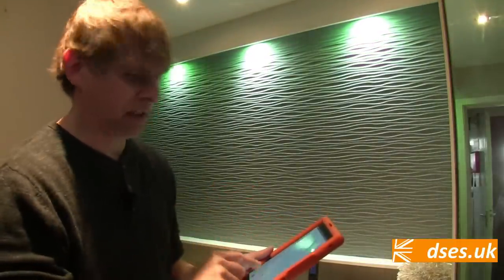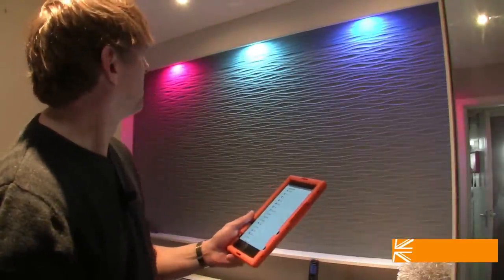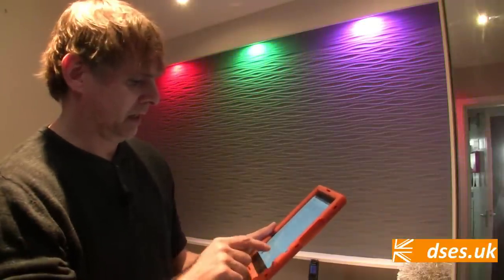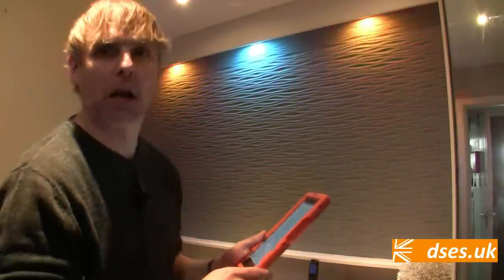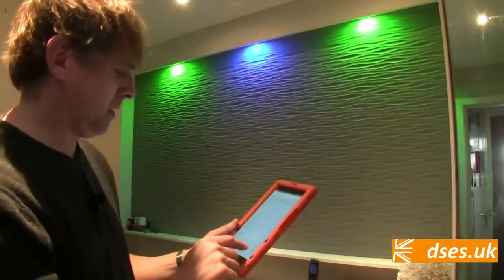There are lots of other built-in scenes though. Let's switch to Party, for example. I can adjust the speed of any given scene, so let's rave this up a little more. A few more glasses of the old Vino Collapso and I can see myself out here throwing some shapes to this tonight with a bit of 80s house music on.